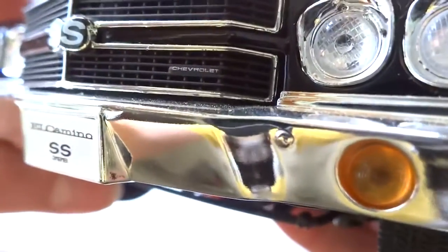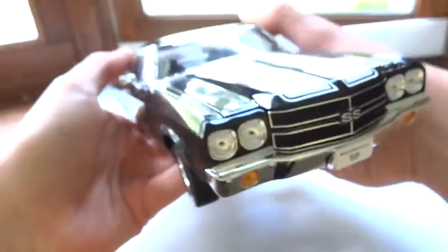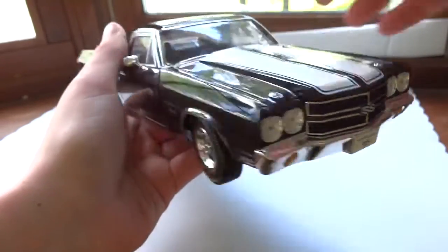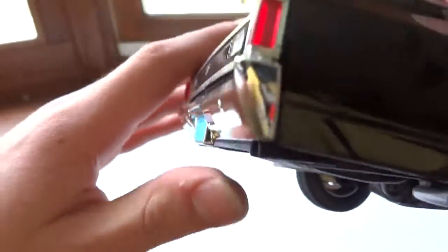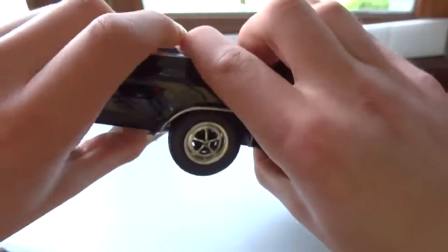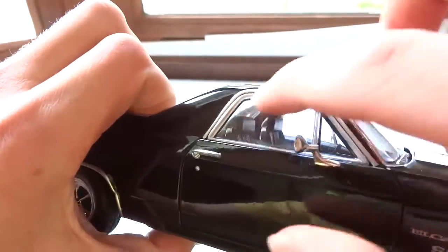There's SS badging and a little Chevrolet logo on the front. It has chrome throughout — surrounding the grille as well as the lights. The quality of it is okay; I wouldn't say it's amazing but it's better than that of a Maisto. Sometimes you get a Maisto and the chrome quality is actually really bad before it's even touched, which is kind of annoying.